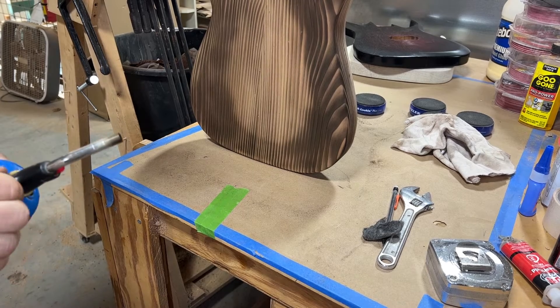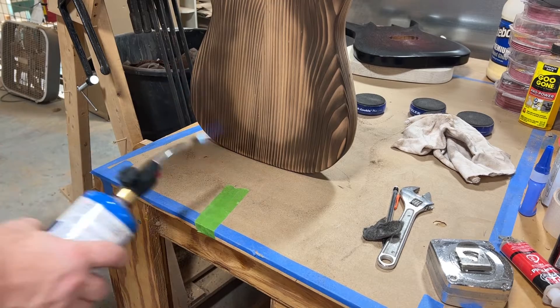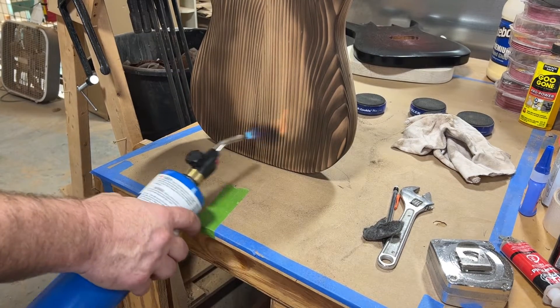I scraped it down with steel wool and I'm just going to try to go for it, the whole back.